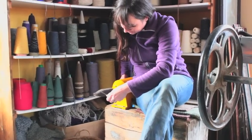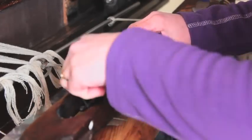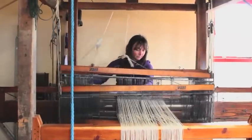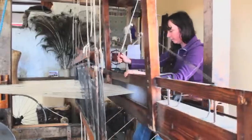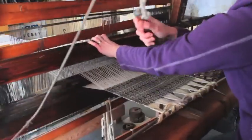Once filled, the bobbin is placed in a wooden sleigh called a shuttle, and Cindy is now ready to weave. To weave, she presses a pedal, throws the shuttle, and beats the weft — the horizontal thread. This is done repeatedly, pressing different pedals each time in accordance with her pattern.